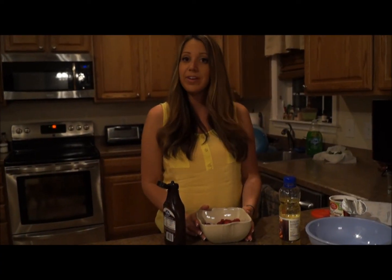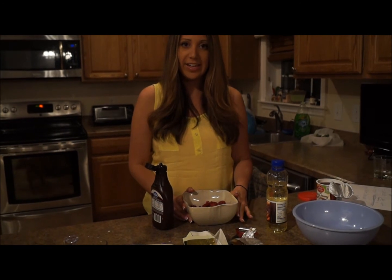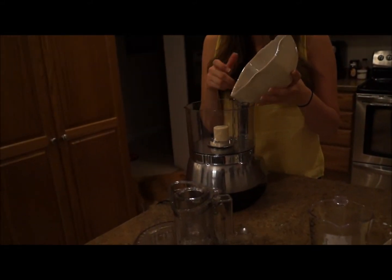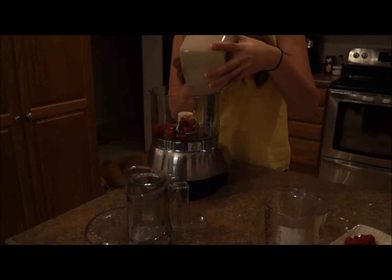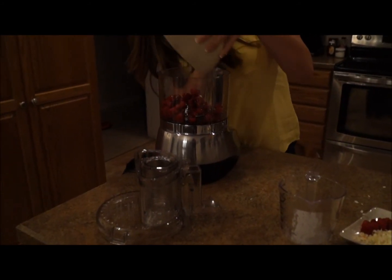Now we're gonna make the raspberry puree that we're gonna drizzle on top of the chocolate cake. Take your raspberries and, just for a little fun, I'm gonna put a little chocolate in there — just a little bit. Now let's throw it in the food processor. If you don't have one of these, I highly suggest it — you can do so many things with a processor. Put it in and process.